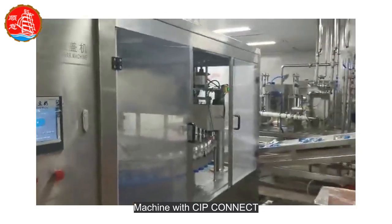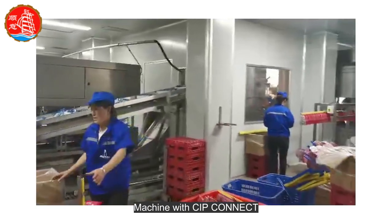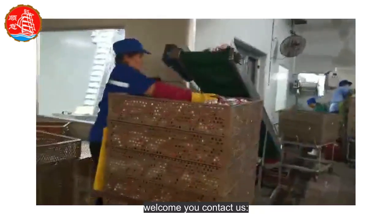Machine with CIP connect. If you and your friends need this machine, welcome to contact us.